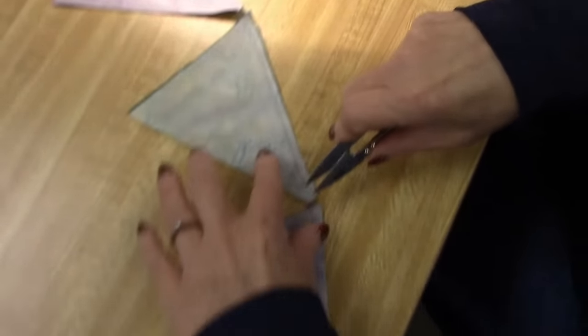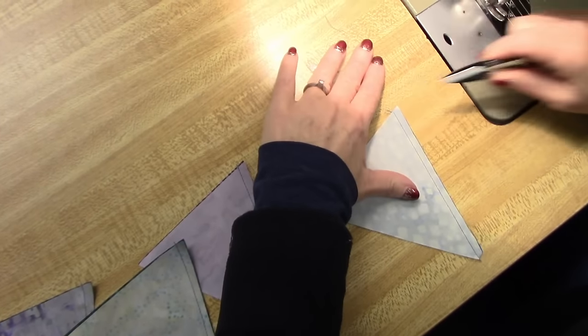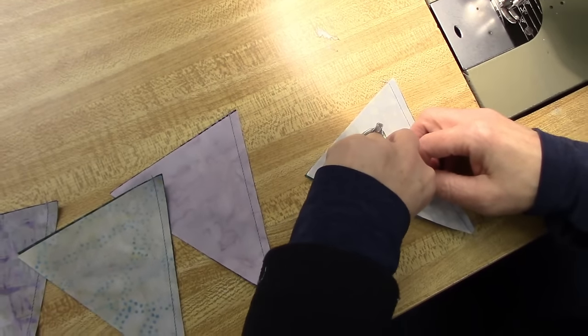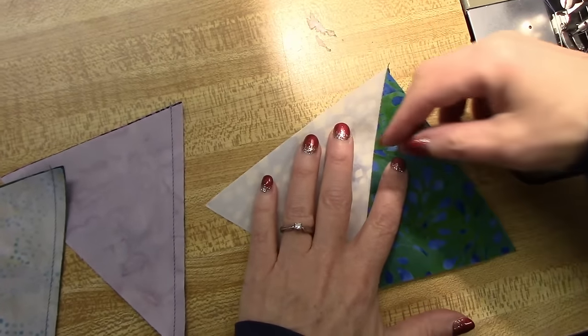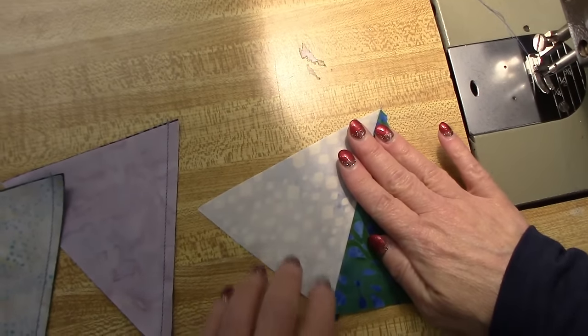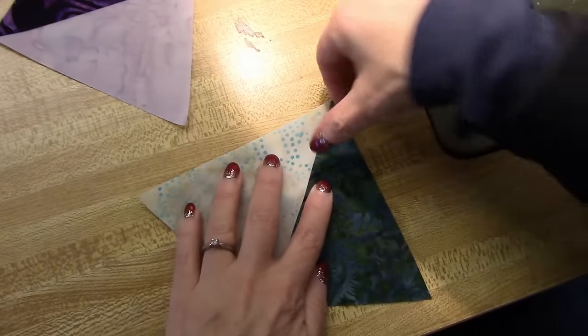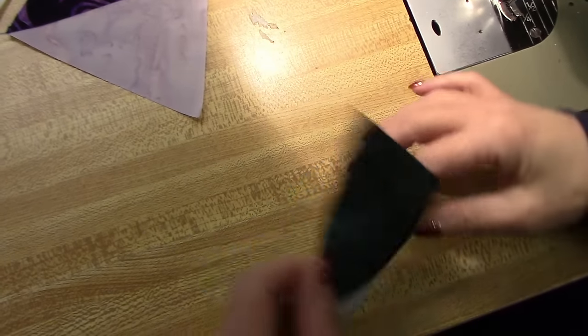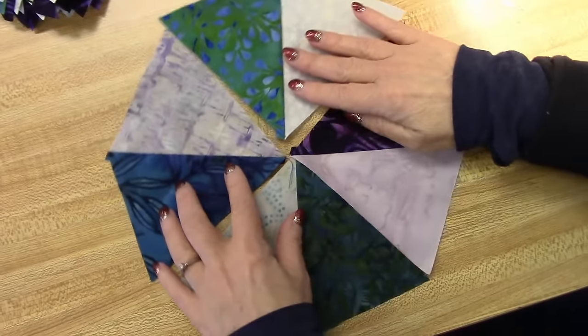Now we're going to clip them apart and keep them in that same order. I like to have my seam allowances facing the darker fabric, so my seam allowance is going to stick this way and I'm going to just finger press. I'm opening it up and using my fingernail to press it just a little bit. Seam allowance towards the dark side — see with the finger pressing how it's laying just the way you want it to go? There are our four pairs.